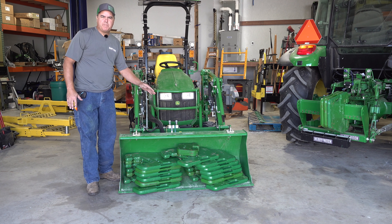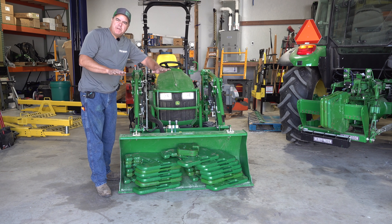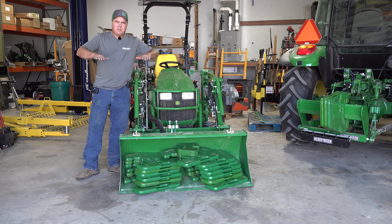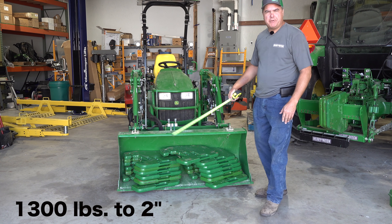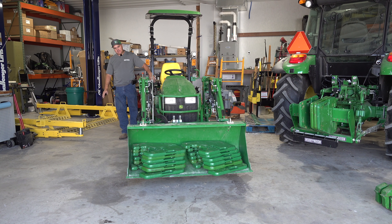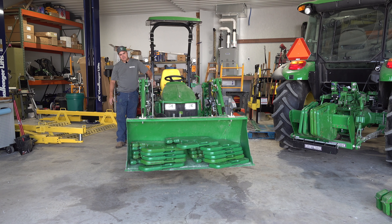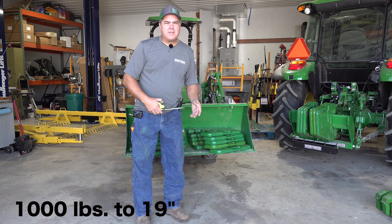Okay, here we go. I've got 1340 pounds in the bucket, and I've got it just off the ground. The floor's not really level, but it is off the ground all the way across. You will begin to see a little sag in the bucket with this much weight. I don't think it's going to bend the bucket — it's not going to damage it — but a little bit of sag. What we're going to do now is remove these weights one at a time and show the lift height with the bucket level as we raise it. Looks like I found a pretty level spot now. 1300 pounds, about two inches. 1200 pounds, six and a half inches. 1100 pounds, 12 and a quarter inches. 1000 pounds, 19 inches.